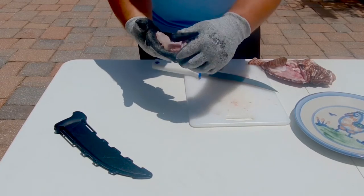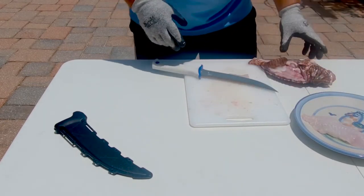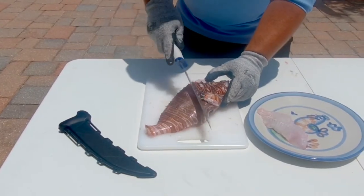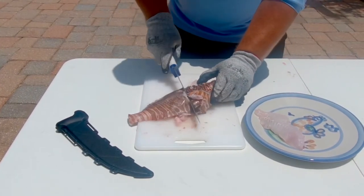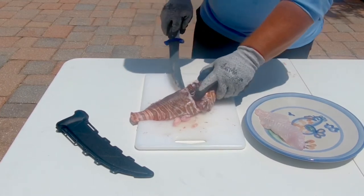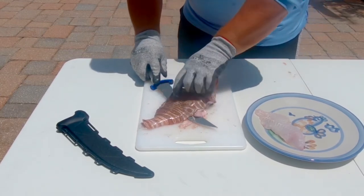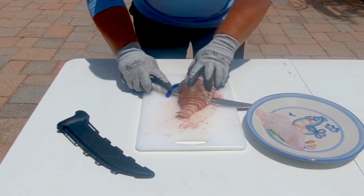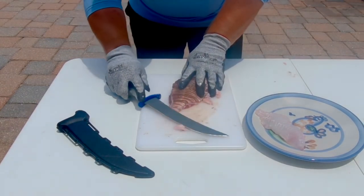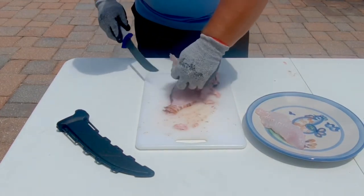Now we're just going to repeat that on the other side. We're going to come in here, make a notch behind the pectoral fin, come all the way down, insert the knife, and just make sure that you're pushing down on the spine to get all the fillet. At that point I actually cut through it, but that's okay — we'll work with that.